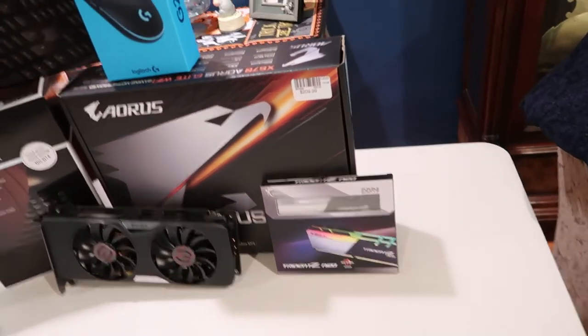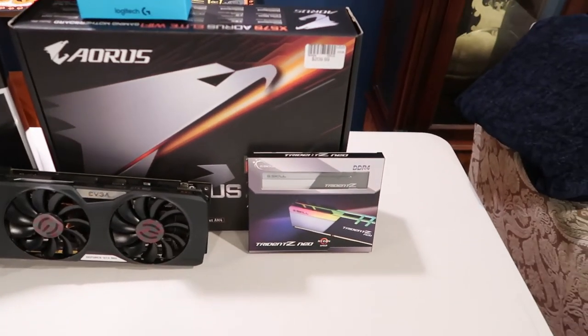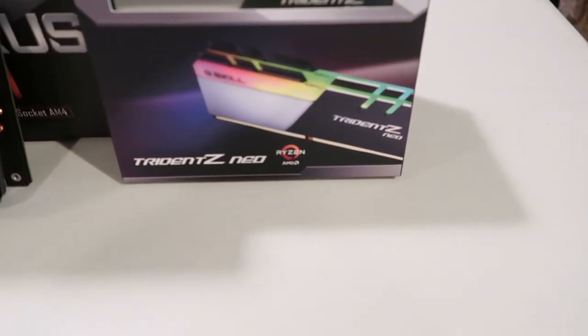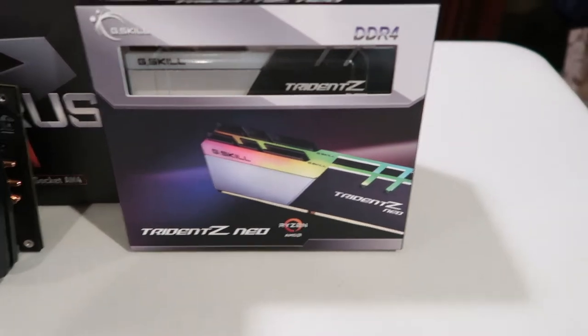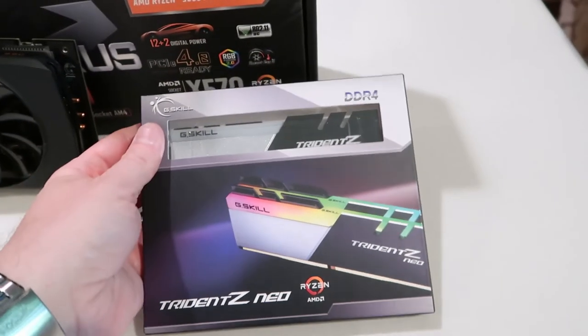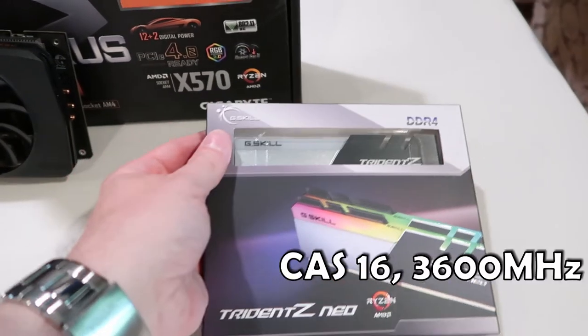For this build, I'm going to be using a couple of new things and a couple of repurposes. Down here we've got some of the G.Skill Trident Z DDR4 memory, and this is 32 gigs running at 3600 megahertz.